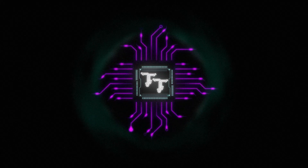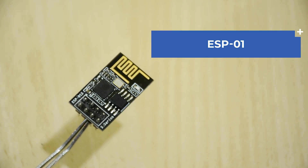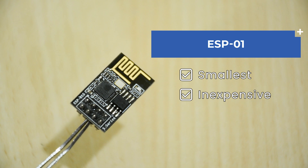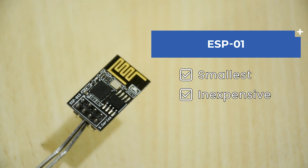Hello tech people, welcome back to Tech Talkies. In this video, we will see a few ways to program an ESP01. It is one of the smallest ESP boards you can get and the most inexpensive one too. So let's get started.